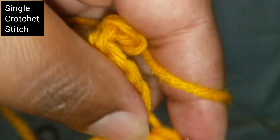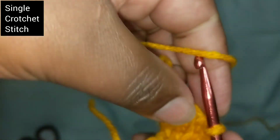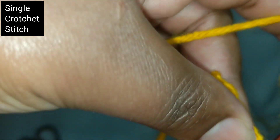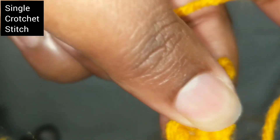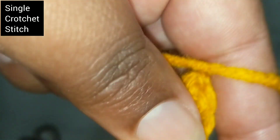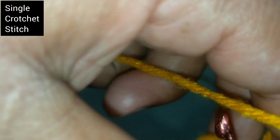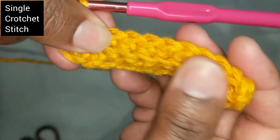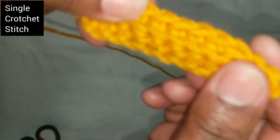Stab and pull. Stab, pull and pull. Stab in the middle, pull. You have to pull here. Stab, pull. Stab, pull. Stab, pull. That's a single stitch. That's what we call a single stitch.